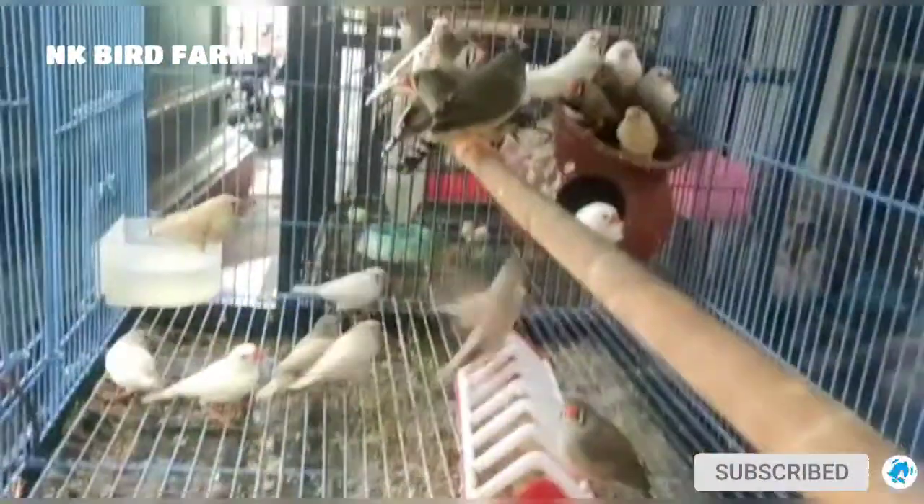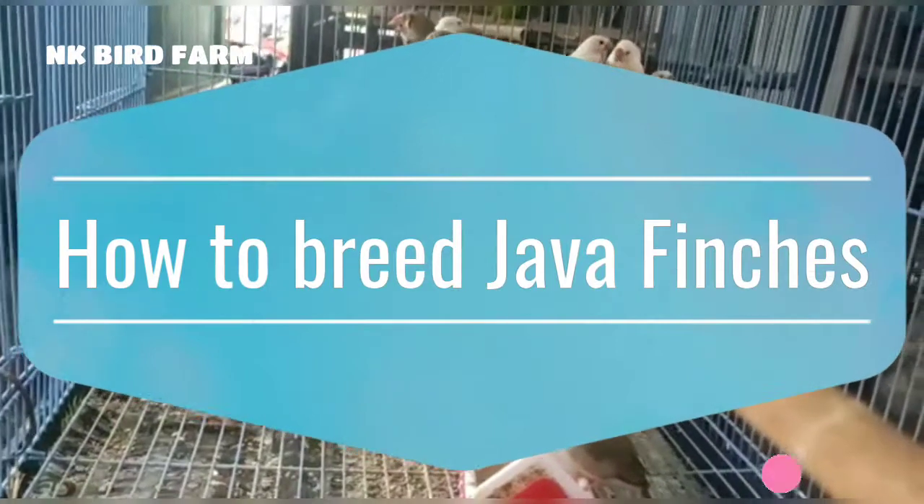Hi everyone, welcome to Uncable. Here we will see Java Finches with full breeding and care.